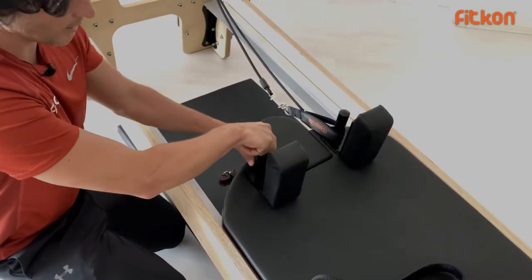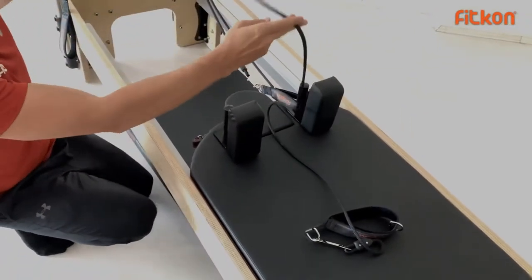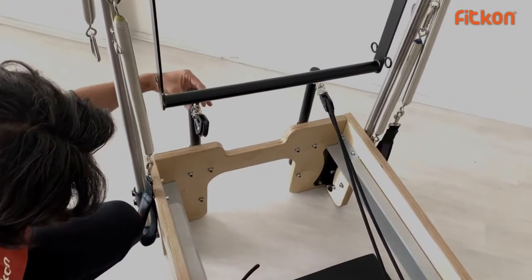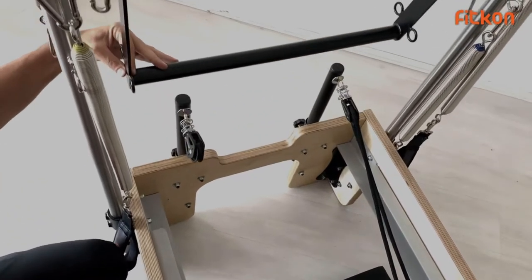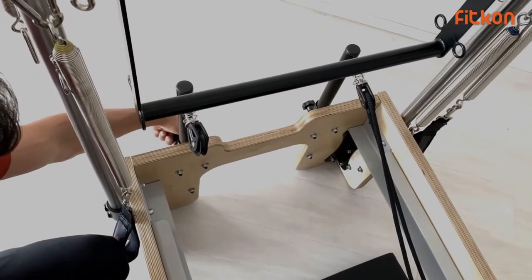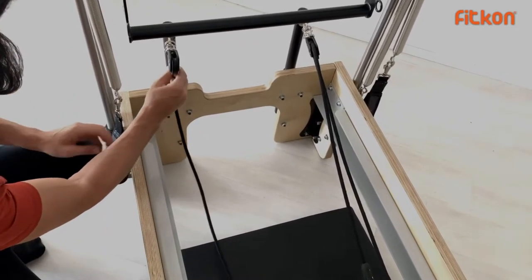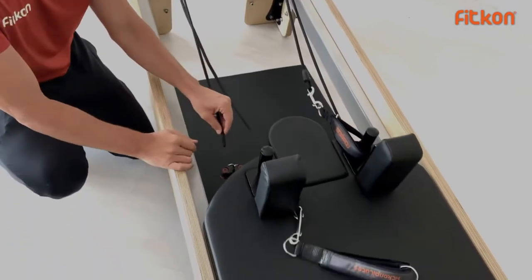Now let's set up the ropes. Before setting up the ropes, make sure the pulley is at the right height, because the push-through bar should move freely. Tighten it with the Allen bolt to stabilize the pulley. After stabilizing the pulley, put the rope inside the pulley.